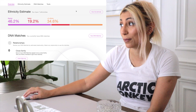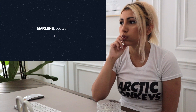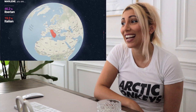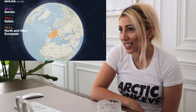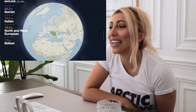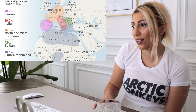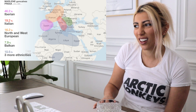I'm 46% Iberian. Alright, let's see the full estimates. I'm 46% Iberian — Spain, Portugal. I'm 19% Italian. That's insane. I'm 16% North and West European. I'm 7.9% from the Balkans. And I've got three more ethnicities. Wow, I did not expect that. I literally thought I was 90% Iberian. This is weird.